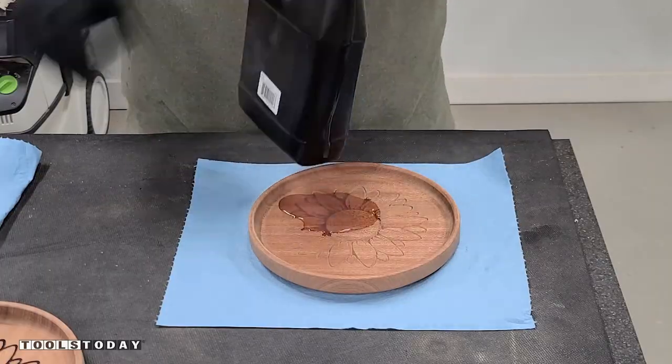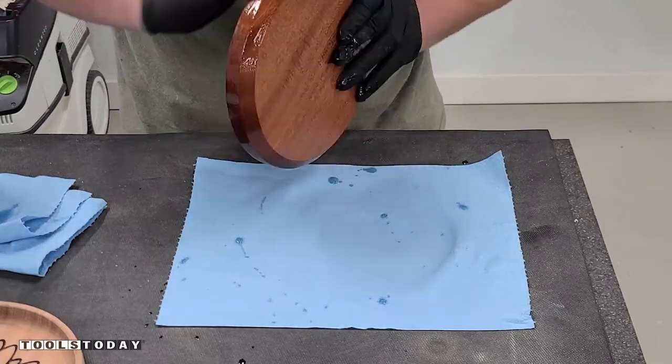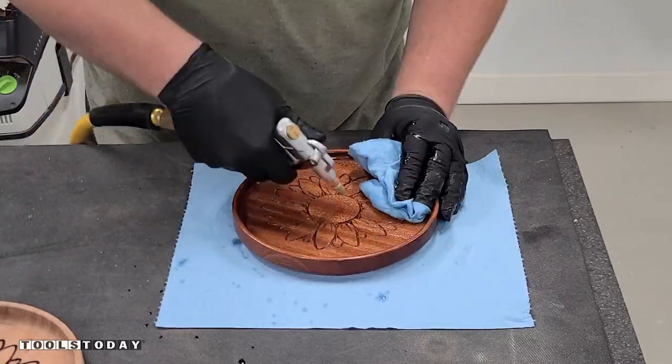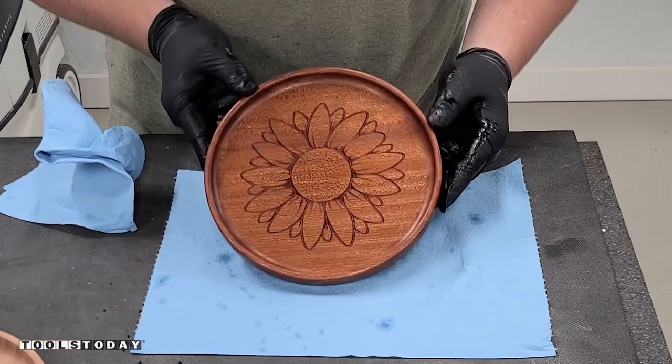Now we have all of these ready to go. We use some walrus oil cutting board oil for finish here. One thing with trays like this when you have engravings is that the finish gets into the engraving. So if you use an air compressor backed with a little bit of a shop towel, you're able to blow out all of that excess finish so you don't have finish piling up or drying in there.